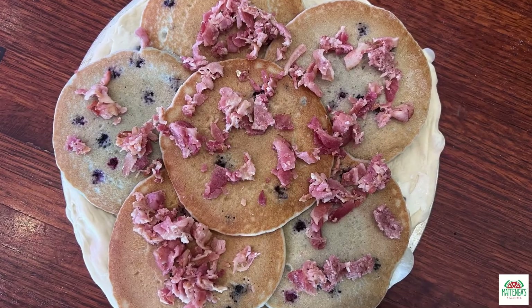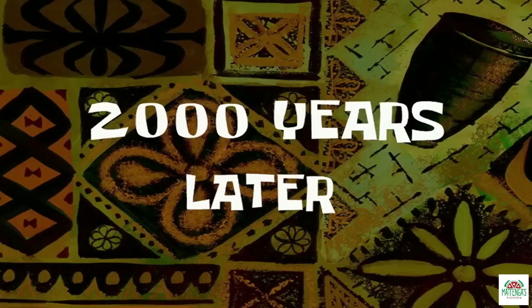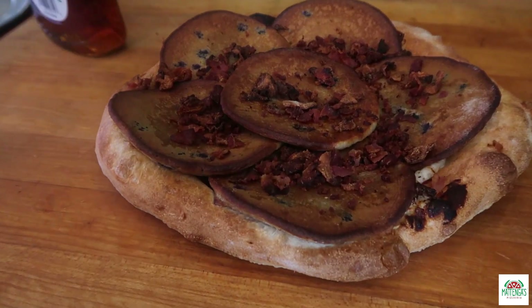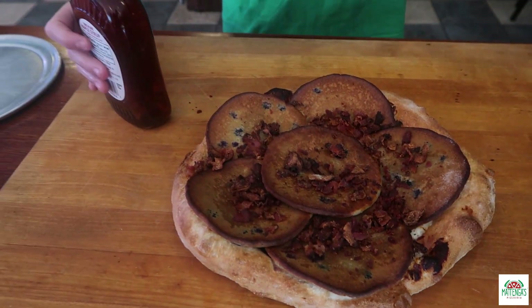Into the oven. Two thousand years later — now it's finally out. After 20 minutes, now we're going to add the best part: the maple syrup.